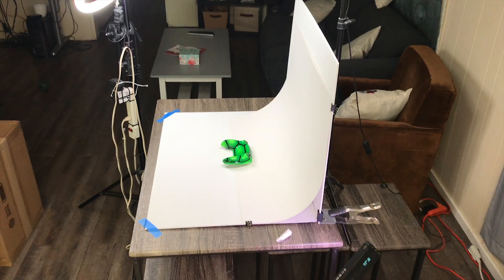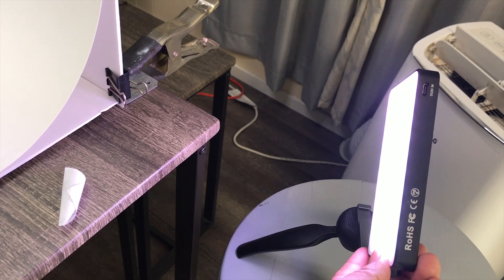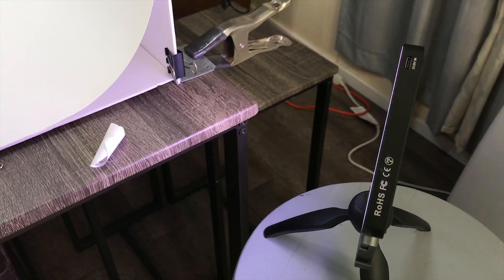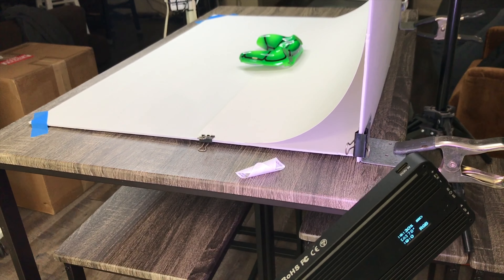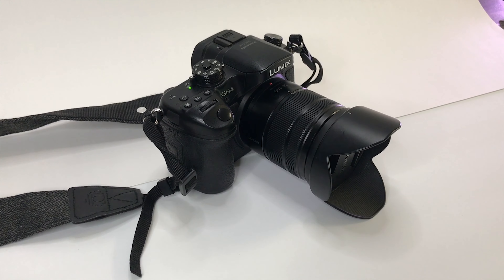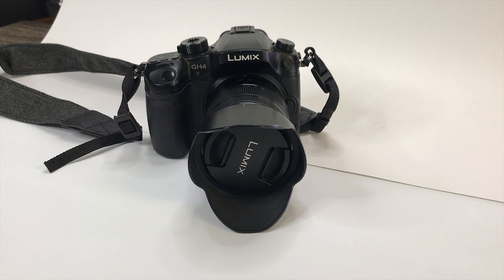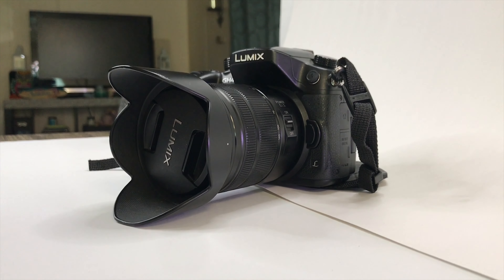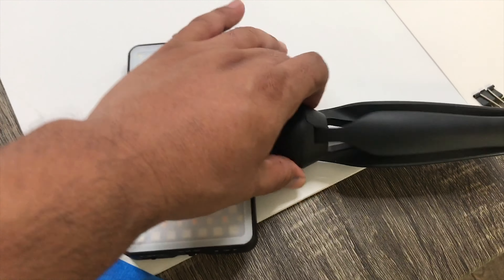I have this other third light that can do multiple colors — it can do white regular light and a warmer tone if I wanted to. That was $80 and I got that off of Amazon. It's a pretty good purchase and I've been using it for a long time. The power supply on it is awesome — it lasts forever. I had my third light on a stool which was too low, so I got another little stand and pretty much just took off the top and screwed on the actual light itself, because you can do that.